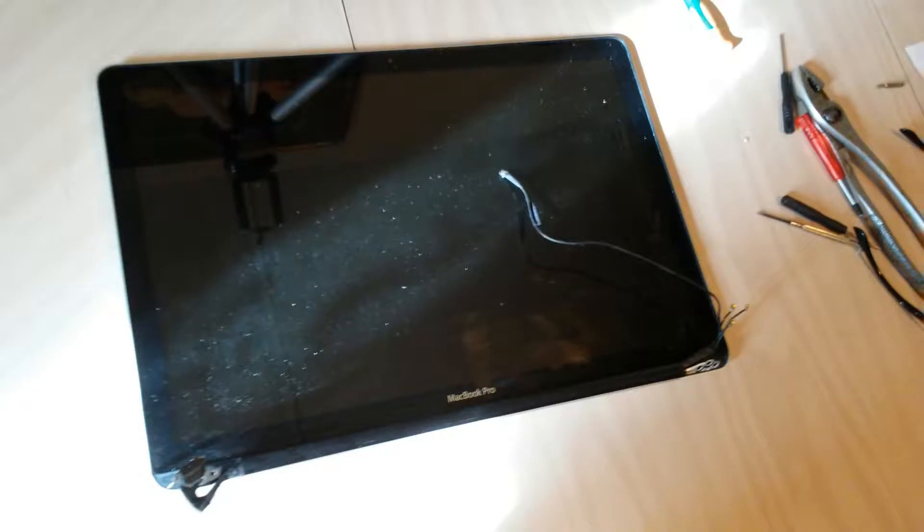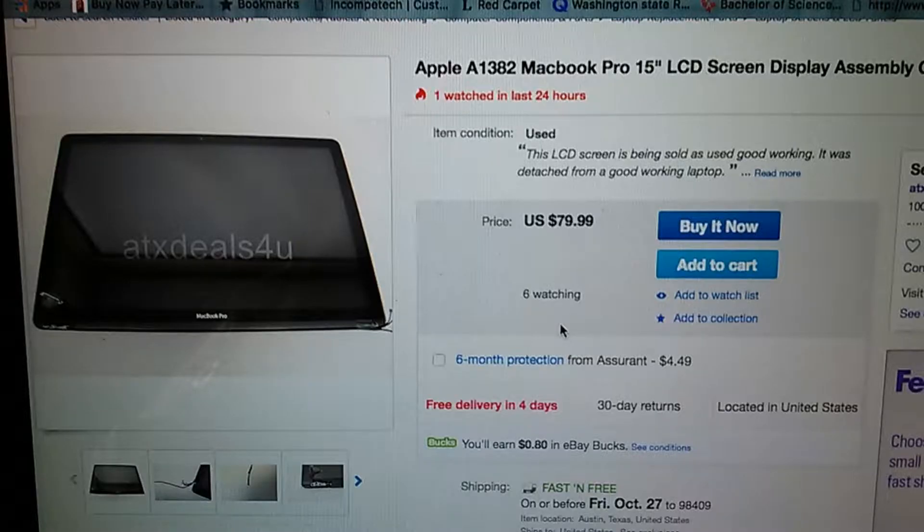Hello YouTube, you've reached Frank from Lightning Force, and today I'm going to show you how to install the LCD screen assembly on your 15-inch MacBook Pro. Make sure you have an LCD screen assembly handy to replace on your MacBook Pro. You can find any of them online, such as this one on eBay.